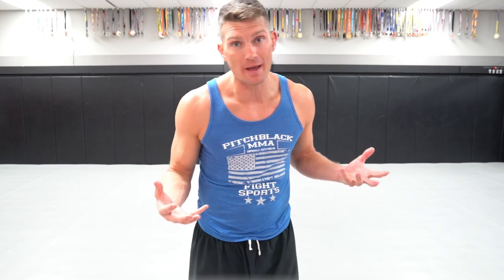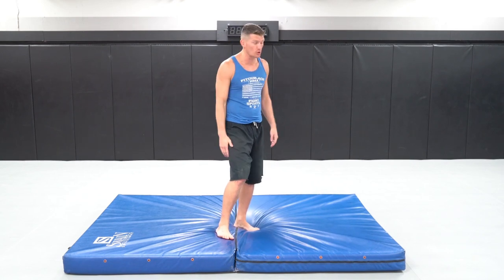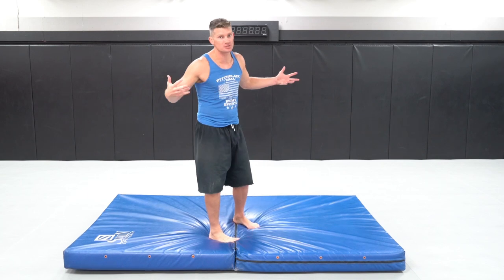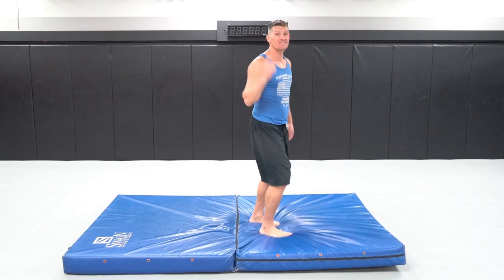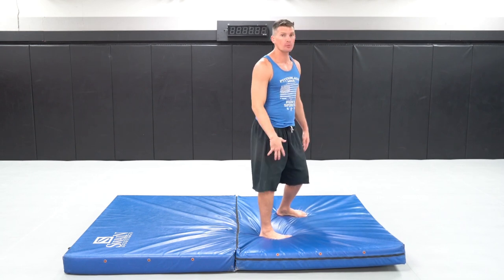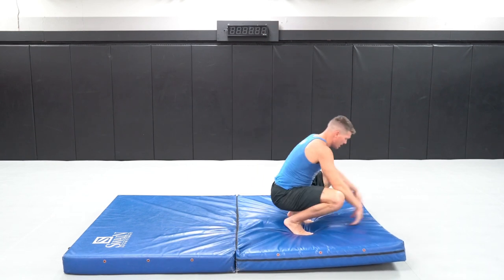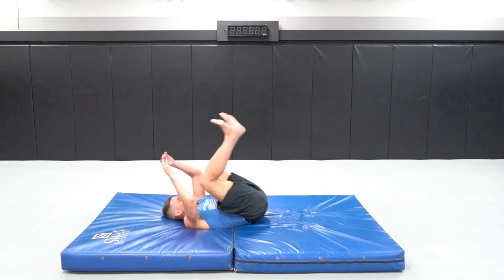Once you get that first upward movement, the next and probably hardest part is to get your mind right to go backwards and upside down. So I'm gonna pull out what's called a crash pad — some of you may have a mattress at home, so use that. To convince yourself to go backwards, I like to start at a squat position and just give myself a little hop and land on my back. This is how I taught myself how to do it.